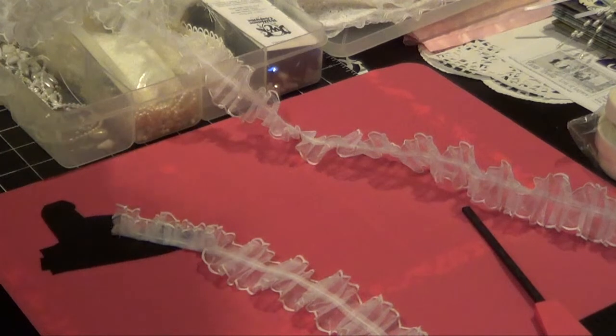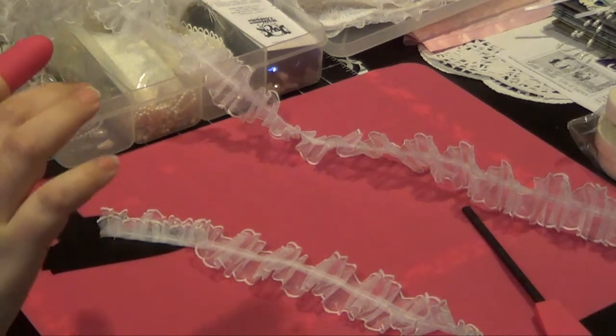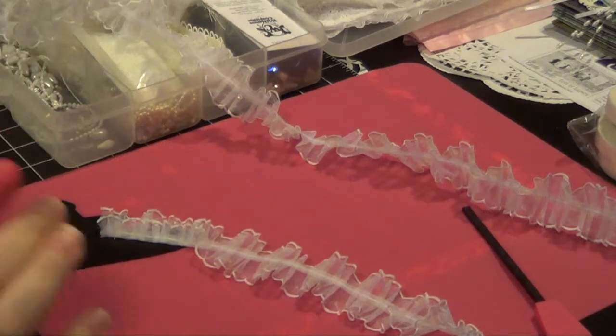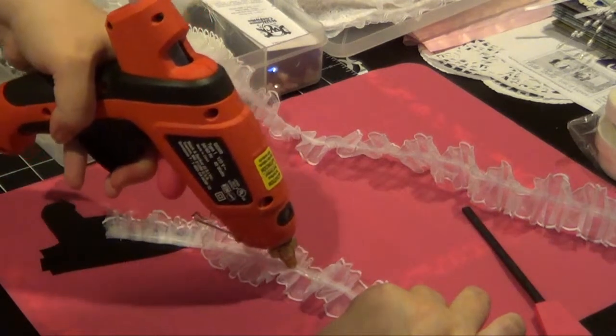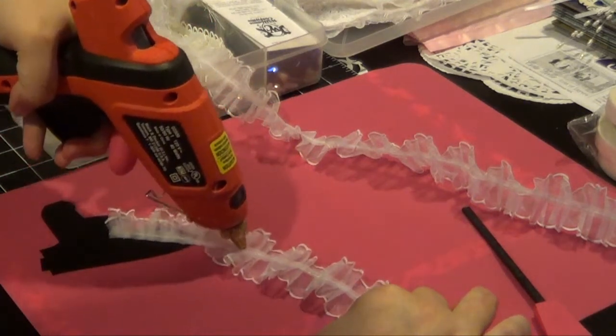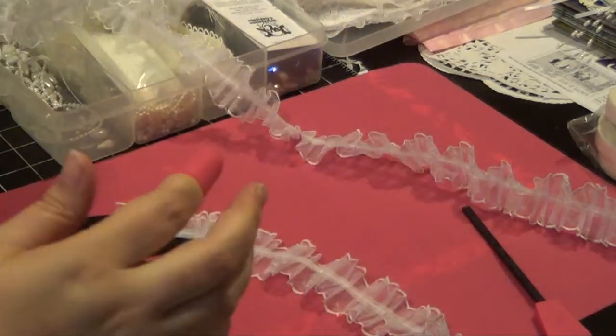We're going to try a little bit at a time here. Not sure how this is going to work, we'll see. I'm just using my trusty new tools here - I haven't even used these tools before. Just going to see if we can get this to stick. We'll just do a little bit at a time.